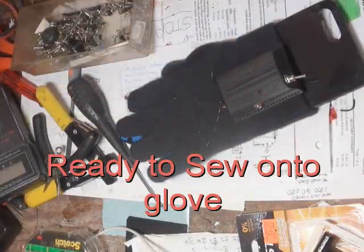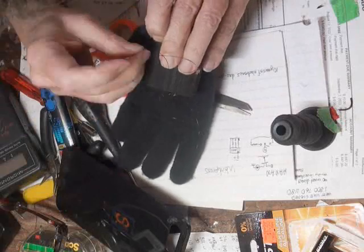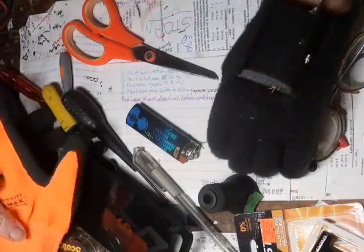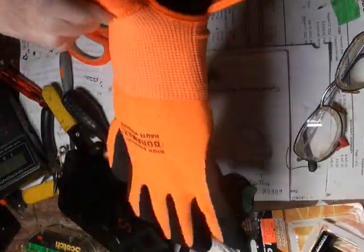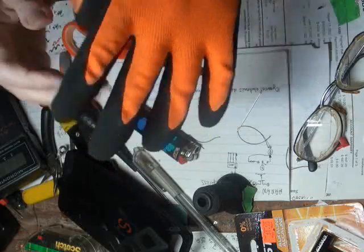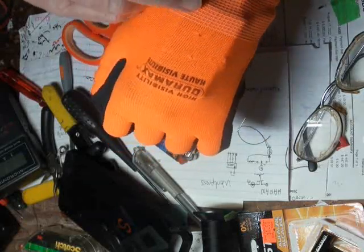After the case is together it's time to sew it into the glove. This proved to be a bit trickier than I had expected, because the fat needle barely fit through the 3D printed holes in the case and they're all pointed almost straight up. I marked where the edge should be when stretched over my hand, then sewed up to that. As predicted, the bright flashing LED is visible through the orange glove even outside. The switch is easy to feel through the material, so that's good.